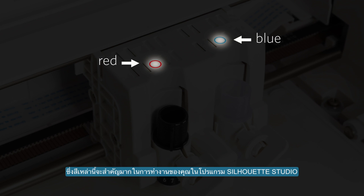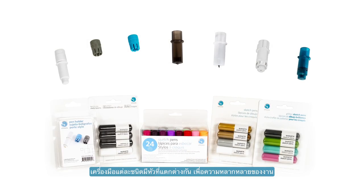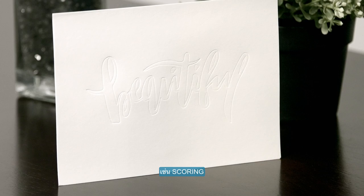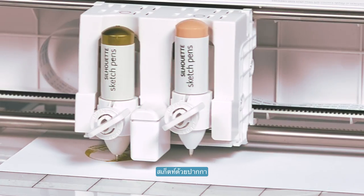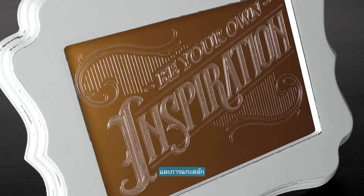This distinction becomes important when finalizing your project in Silhouette Studio. An array of tools with different tips allow you to complete varying jobs. These include scoring, embossing, sketching, stippling, cutting, and etching.